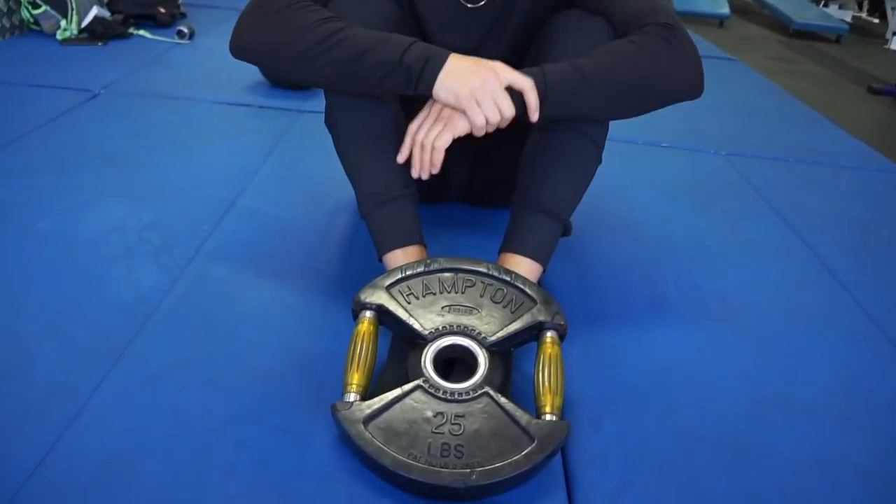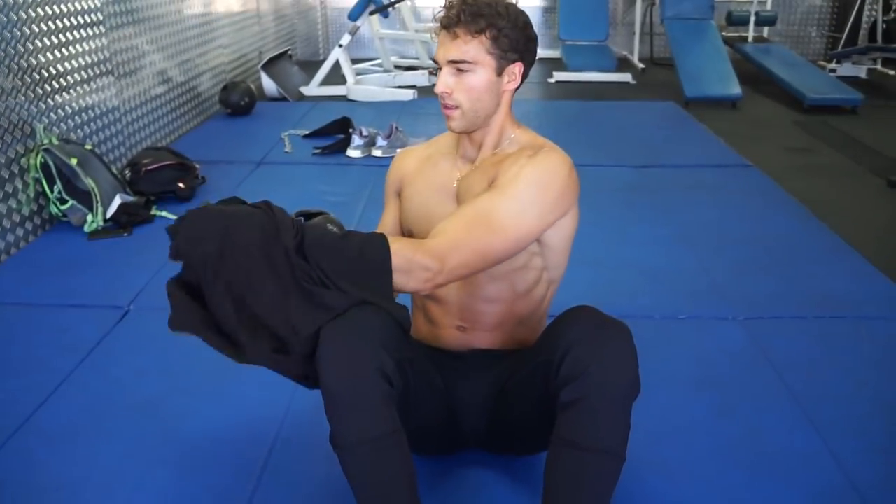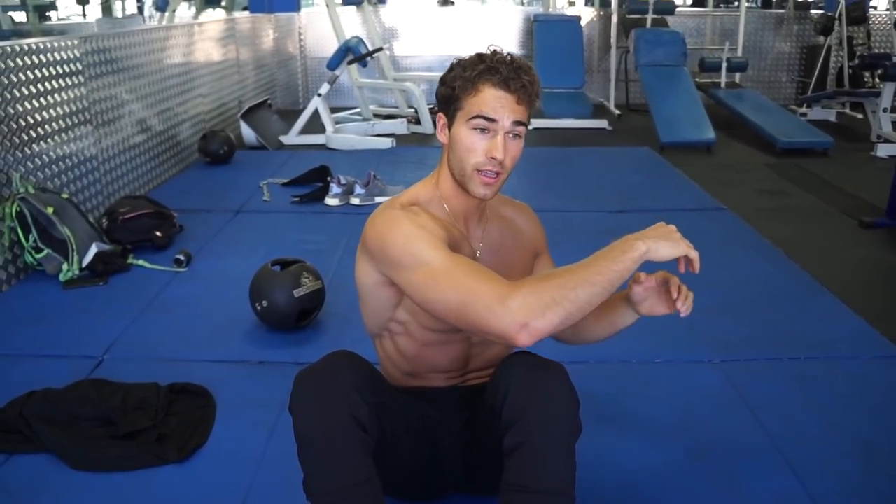This is the third exercise: decline bench crunch twists. It's going to hit a little bit of the obliques as well as the abs. The first beginner variation is actually going to be on a flat surface, because the more decline you go, the harder it gets since you're going against gravity. For the beginner version, basically just a sit-up twist — you're going to have something on your feet so you can focus on your abs. You're going to crunch up, breathe out, twist to one side, touch your elbow to your knee, back down, then alternate reps.